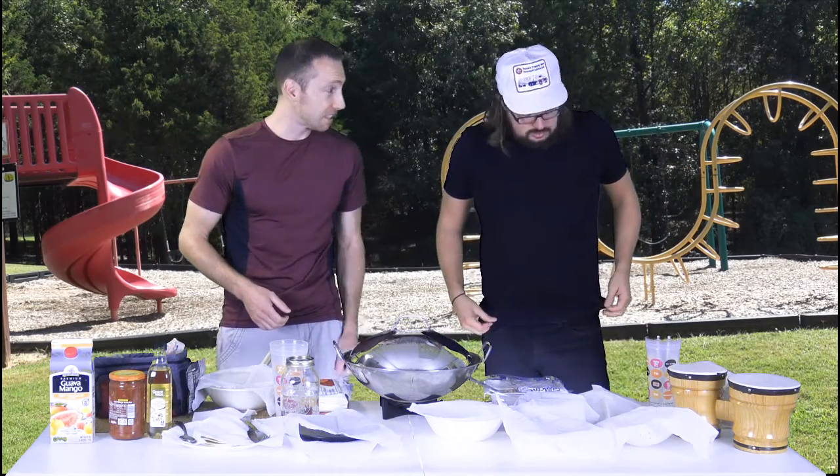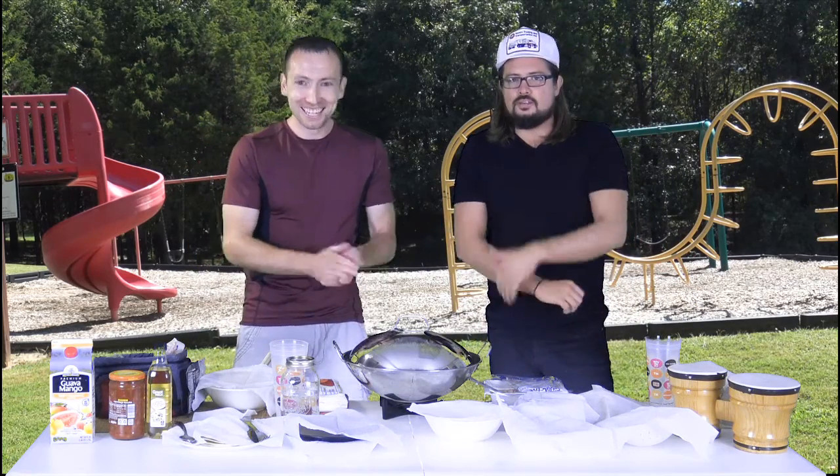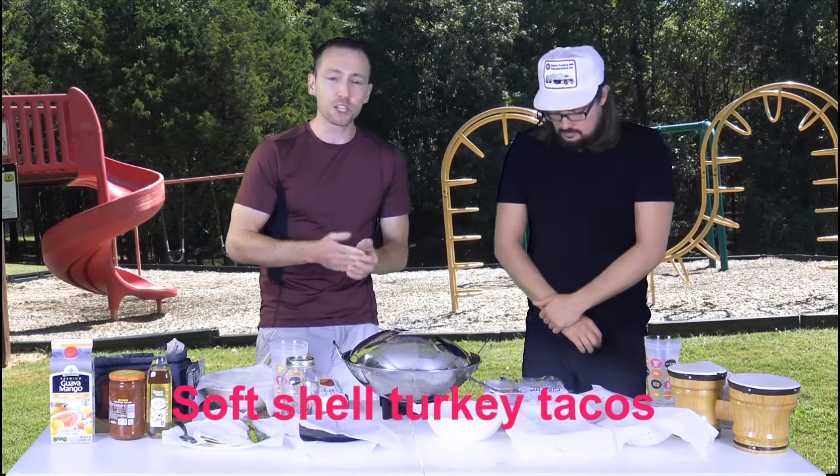I'm assuming you made tacos then. Well, I'm excited to be here to learn to make tacos in a wok. So today we're going to make for you viewers out there — it's going to be excellent — turkey tacos.